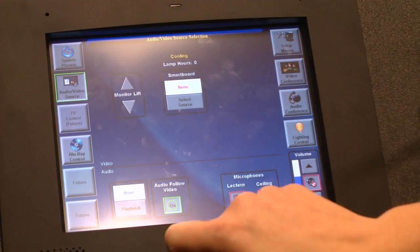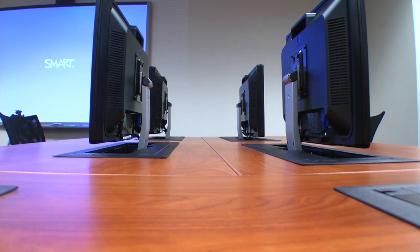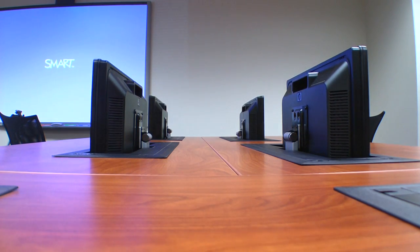When it's time for computers to be used, press the up button and the monitors are raised. When computer usage is complete, the down button lowers the monitors back into the trolley's self-contained housing, neatly, safely and securely tucked away under the desktop.